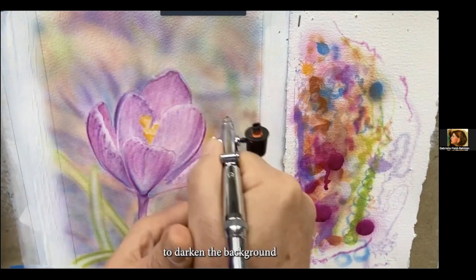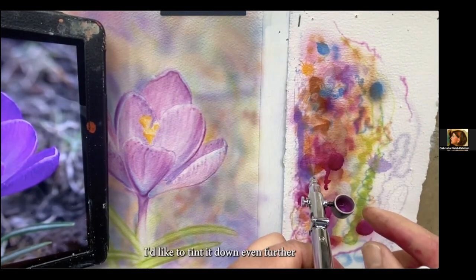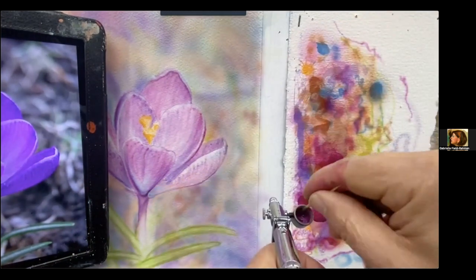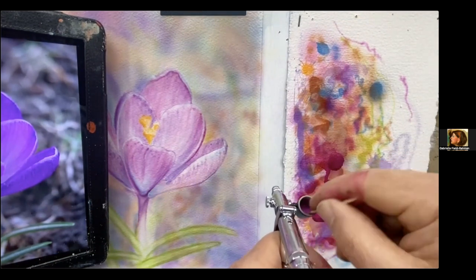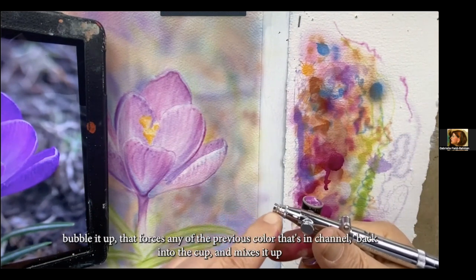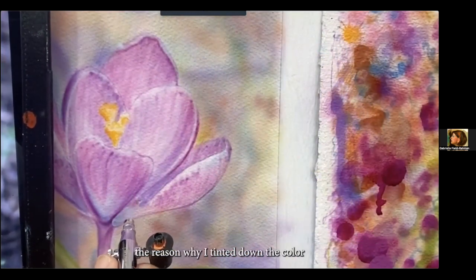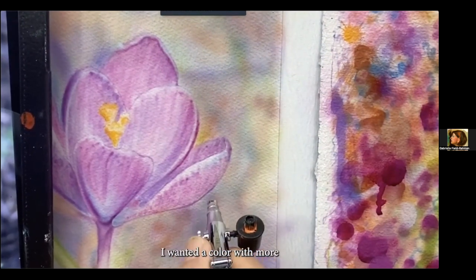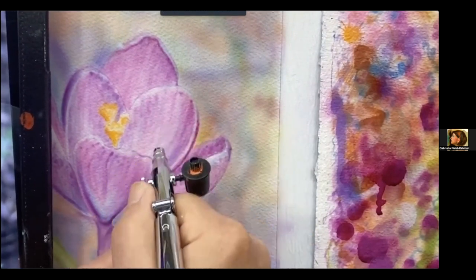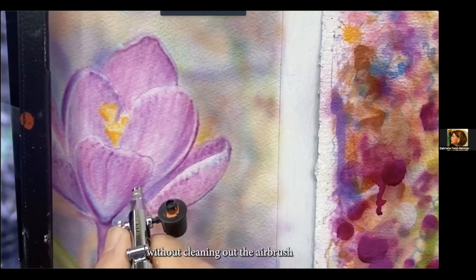Now I'm using this violet over the blues and some of the greens in the background — it's too dark in the background. Now that I have a little bit of paint left in the cup, I'd like to tint it down further, so I'm going to add a little titanium white. Put my finger on the air cap, bubble it up — that forces any of the previous color in the channel back into the cup and mixes it up. The reason I tinted down the color with titanium white is I wanted more opacity to be able to cover some of the color underneath. Often I mix directly in the color cup and continue to adjust the color, turning it into other colors without cleaning out the airbrush.